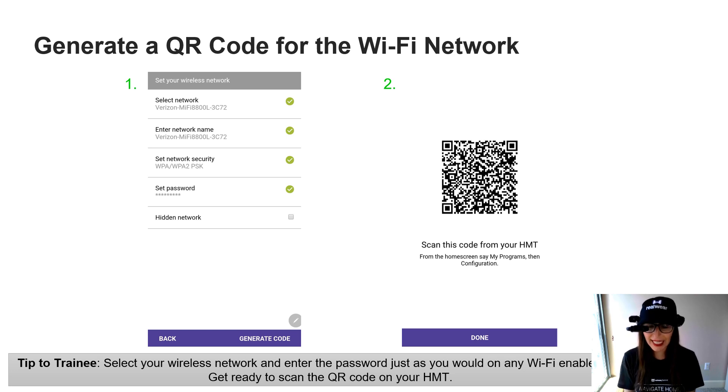On your phone, go ahead and select the network that you wish to connect to, or you can enter a wireless network name. You're going to select the network security and type in the password. When you hit Generate Code in the bottom right-hand side of your phone or tablet, it's going to generate that code. Hold on to that — we're going to open up the HMT configuration app and scan this code, which will bump us directly onto the Wi-Fi network.